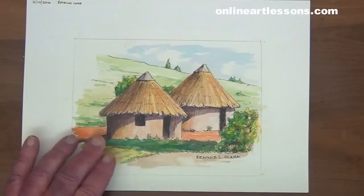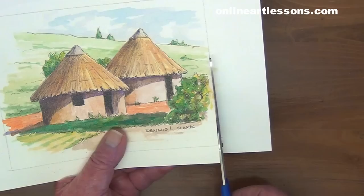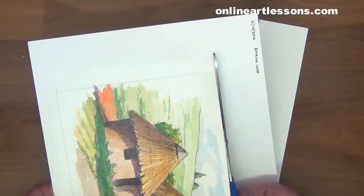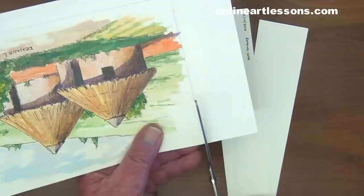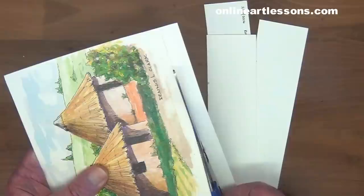Trim away the excess paper with a pair of scissors or a craft knife and a cutting mat. Don't cut on the pencil line — rather leave an extra two millimeters outside the pencil line. The watercolor paper is 140 pounds or 300 grams per square meter weight. Thinner paper will tend to buckle and cause problems. Make sure your hands are clean when handling the paper; we don't want any marks on the paper at all.